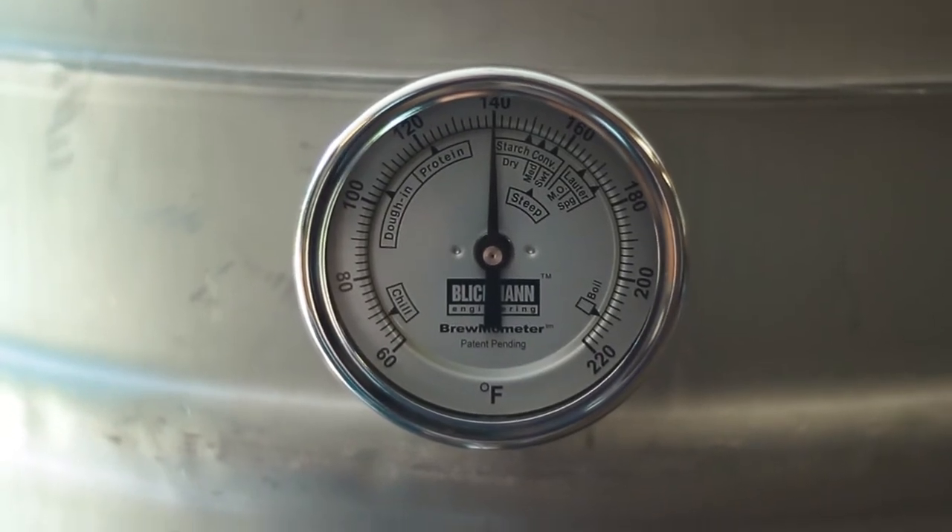So at this point, we have to wait for our mash tun to reach its strike temperature. This particular recipe, we're shooting for a mash temperature of 156 degrees.